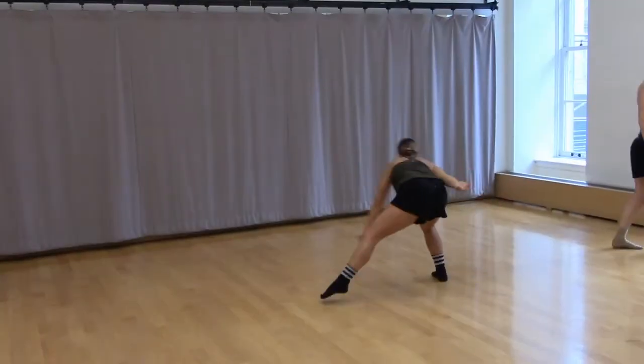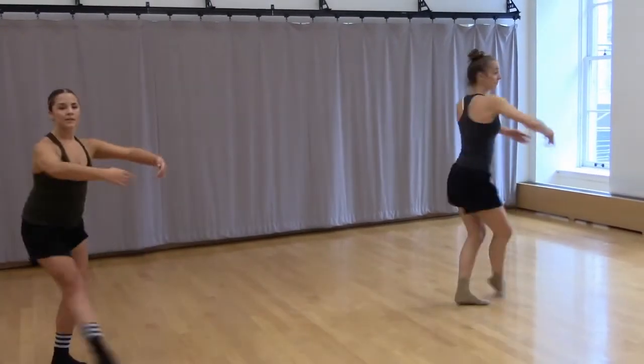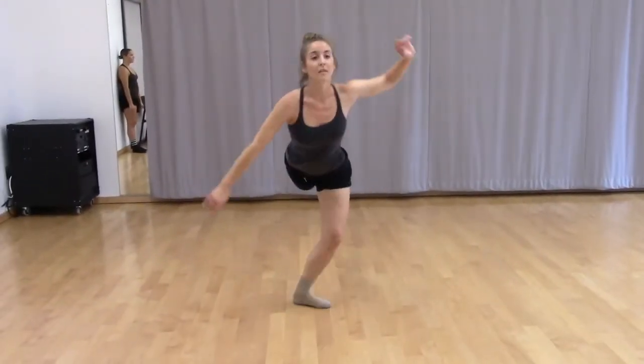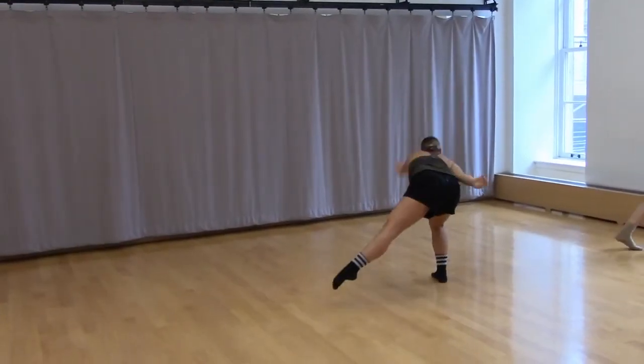And now the last variation, we'll add a saute. So pique turned out to fourth, drag, turn, stay in plie, rond de jambe, cut under, step chug chuck. So pique turned out to fourth — now replace the front foot with the back foot in a little cut under, and step chug chuck.